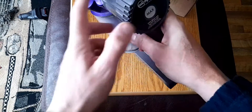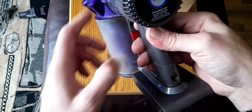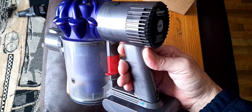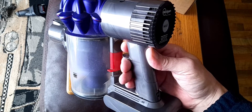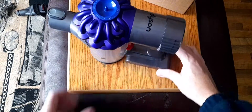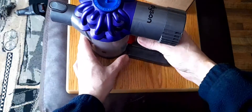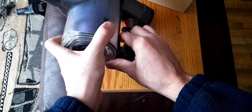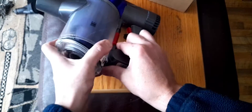As soon as you press on the max button, it only lasts about six seconds on the max and it just shuts off. That's a sign that you've got a bad cell in your battery and you need to replace the battery.